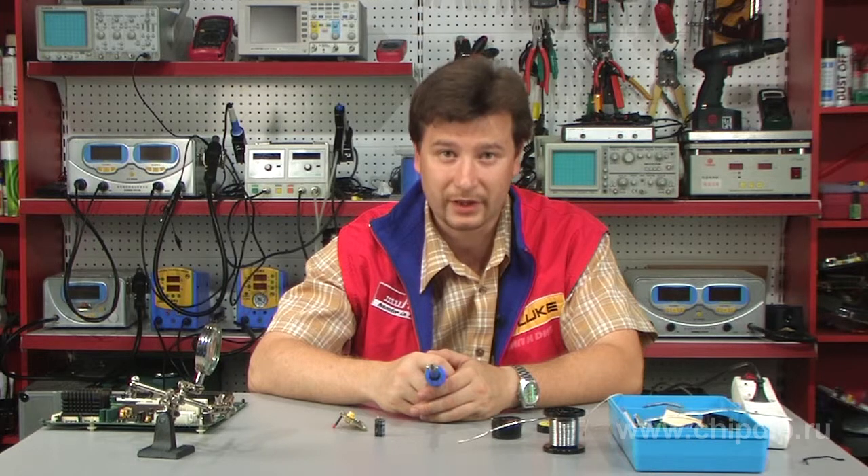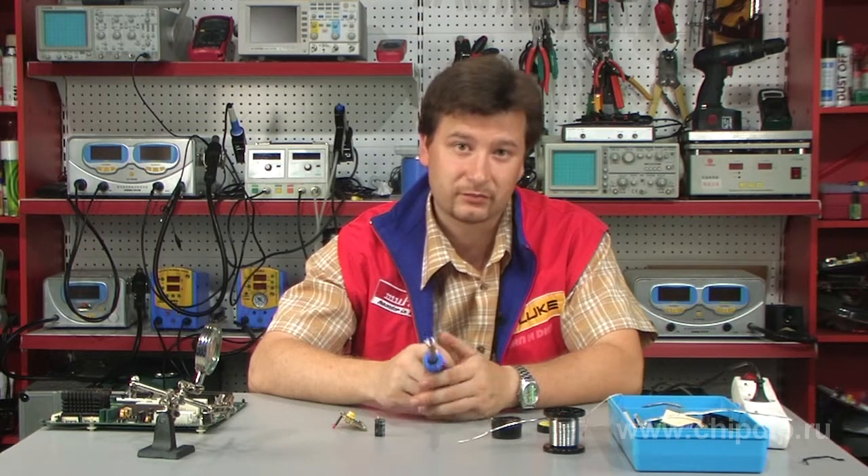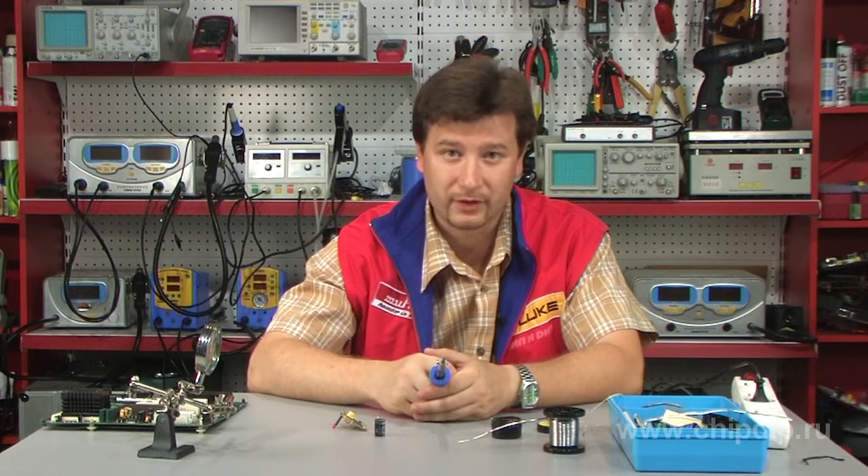If you think that calling yourself an experienced electronics amateur is a clear exaggeration, but you still choose to perform some small repairs and solve some creative tasks by yourself, you would definitely need a soldering iron. There are plenty of those devices out there, which complicates the choice.